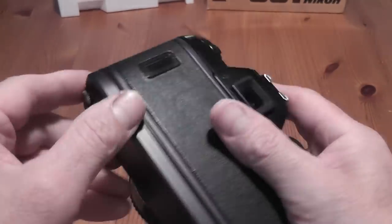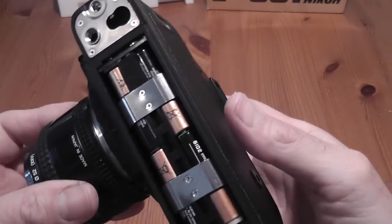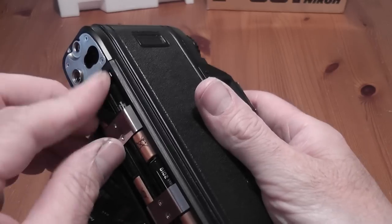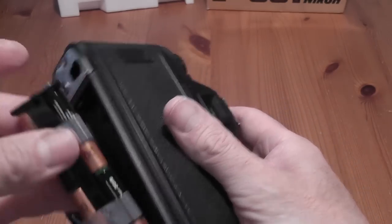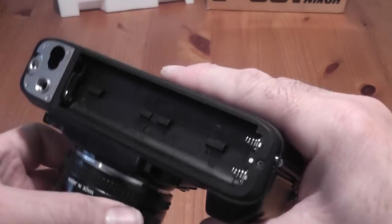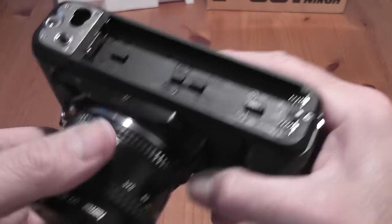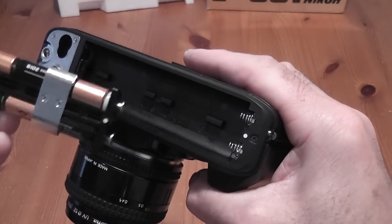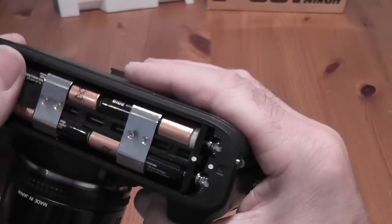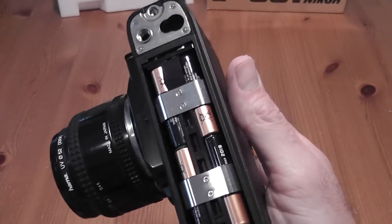The original battery pack unscrews from the bottom and takes four AAA batteries — you pull this tag to remove them. According to Nikon's literature you'll be able to run around 60 rolls of 36-exposure film on one set of AAA batteries, which seems like they're expecting a lot.